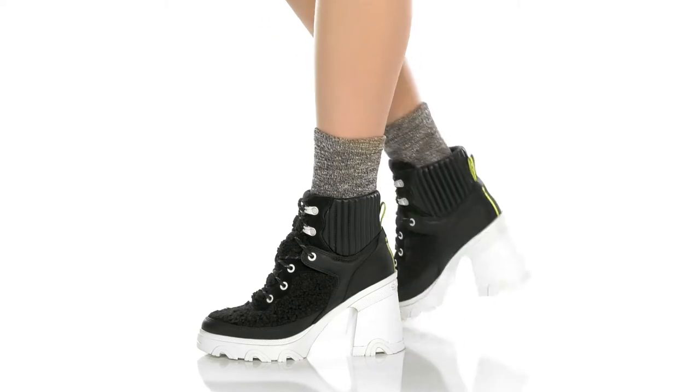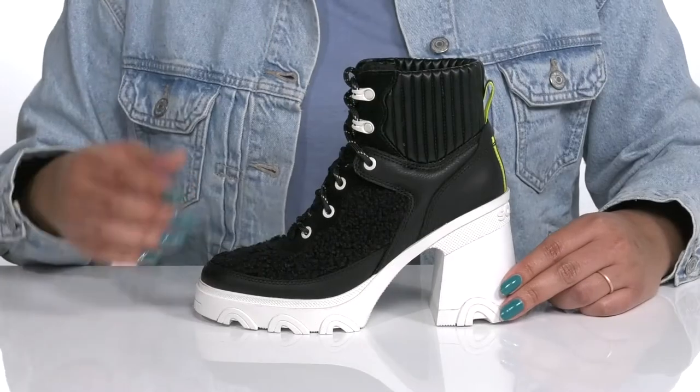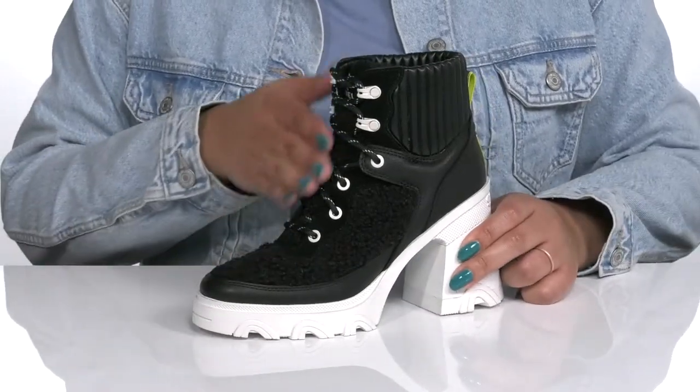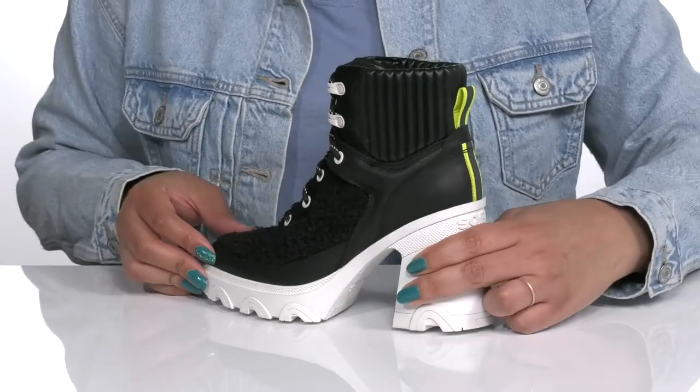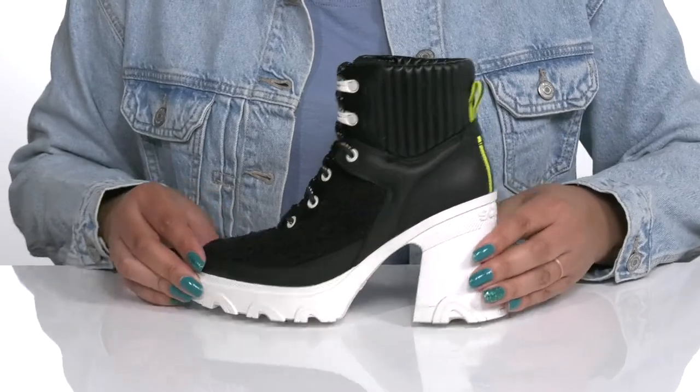Make a striking entrance with these boots by Sorelle. They feature a leather and textile upper with a functional lace-up closure and reinforced eyelets to give you a secure and custom fit, and a pull loop at the back of the ankle to assist you with on and off.